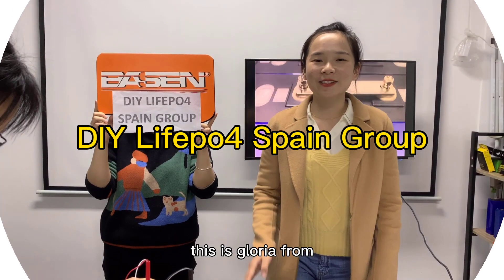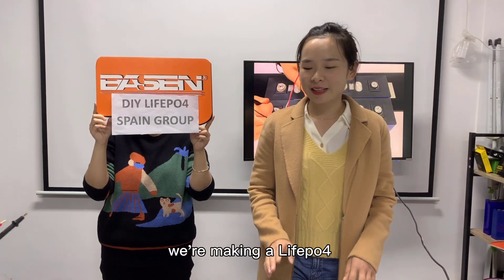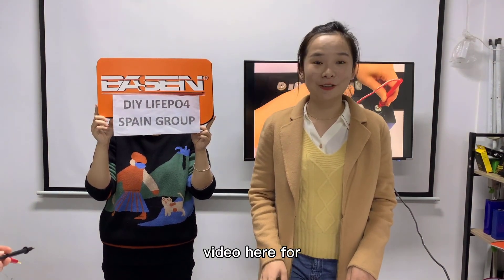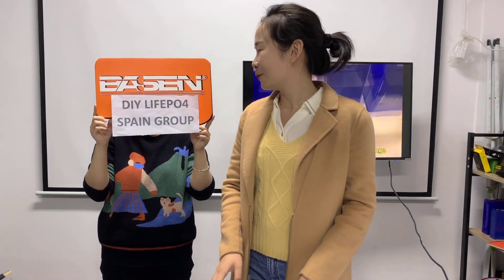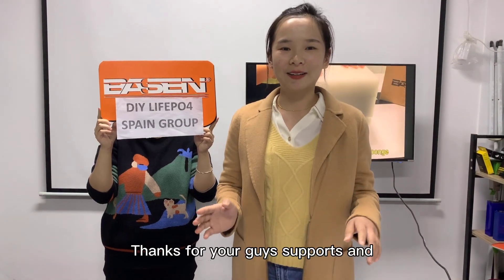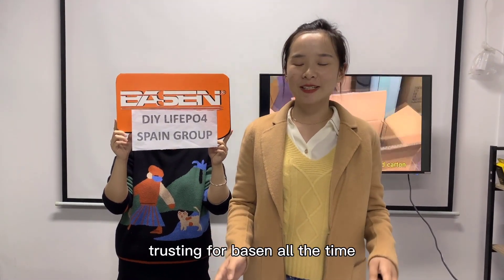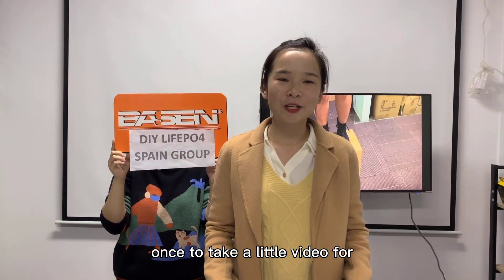Hello everyone, this is Gloria from Shenzhen Basin Technology. We are making a video here for the clients who come from Niyawaii Level 4 Spanbro. Thanks for your support and trust in Basin all the time. So why don't you take a look at the video.